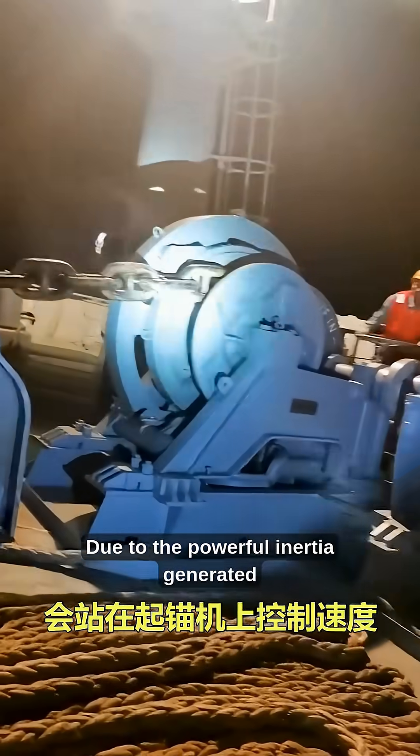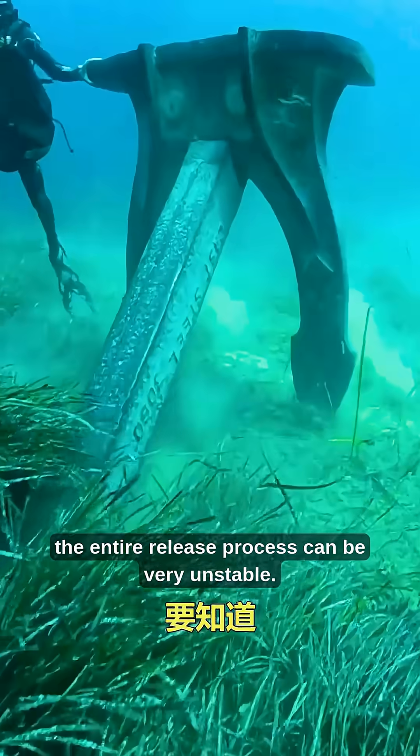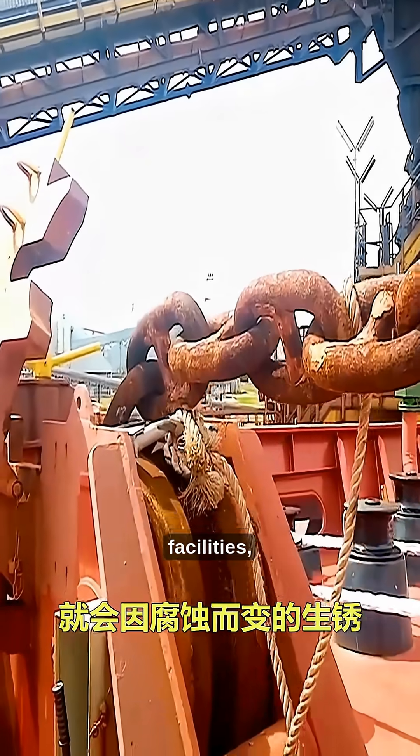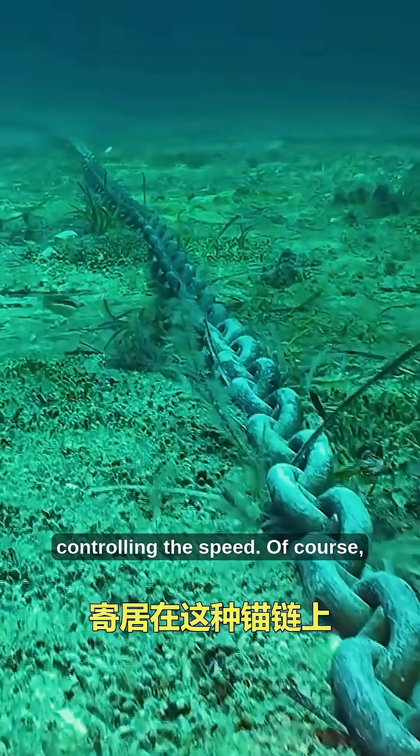Due to the powerful inertia generated by the weight, the entire release process can be very unstable. To prevent the anchor chain from losing control and damaging ship facilities, experienced masters stand at the windlass controlling the speed.